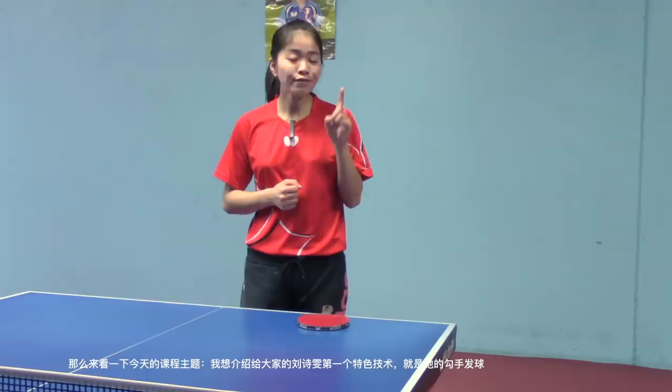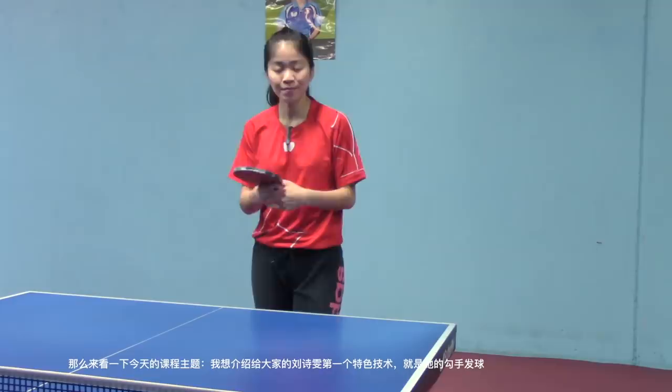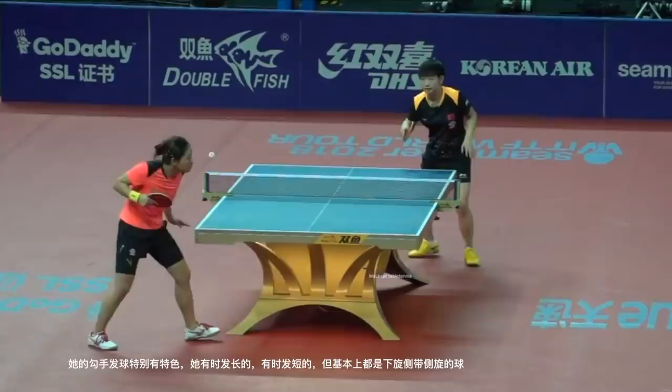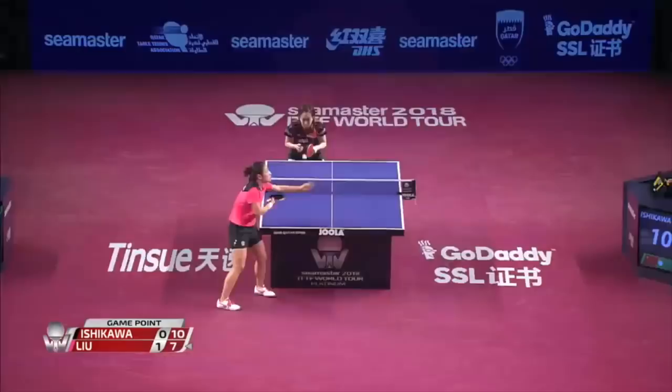The first special technique from Liu Shi Wen I wanted to introduce is her hook serve. Her hook serve is very unique — sometimes she serves long, sometimes short, but mostly it's on a spin with a lot of side spin as well. The ball will jump up when it reaches the opponent's side. It's a very effective serve.